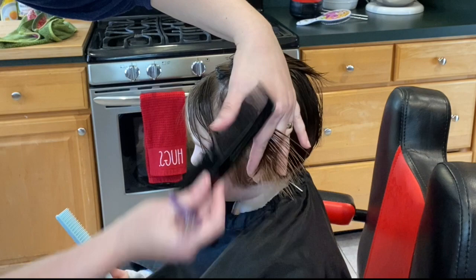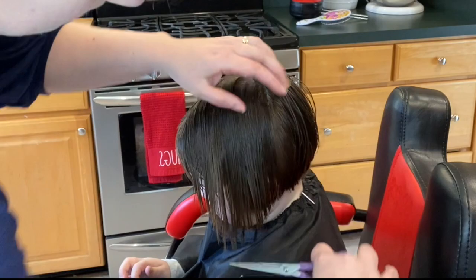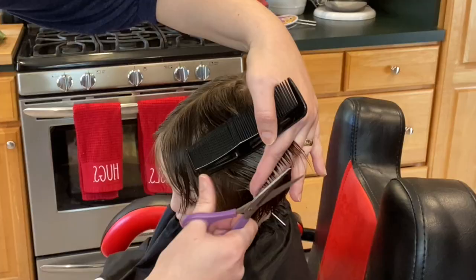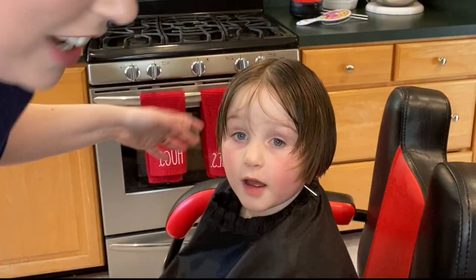What do you think Daddy's going to say about your haircut? Beautiful! I'm angling this out so we get a little bit of a curve around, but not like a stack.